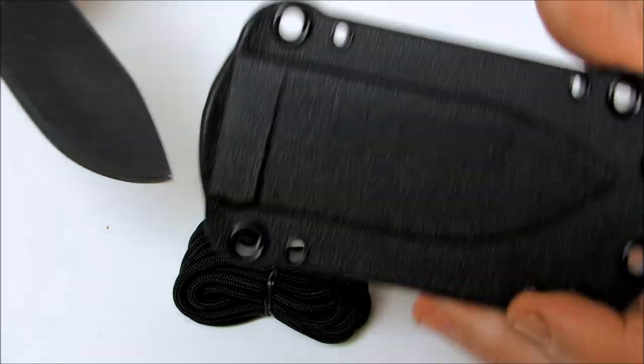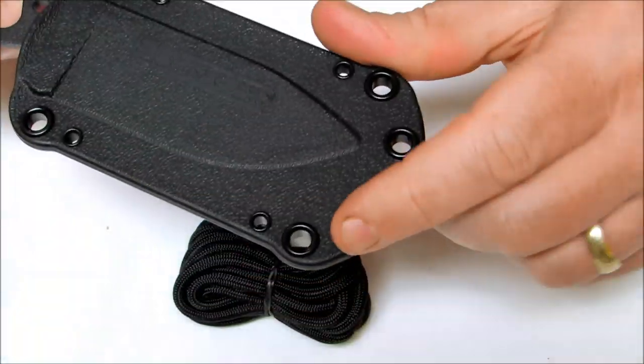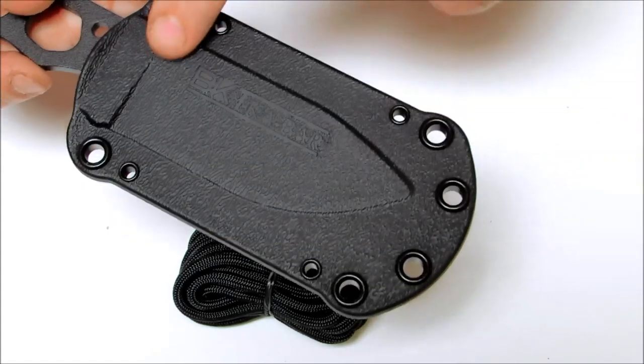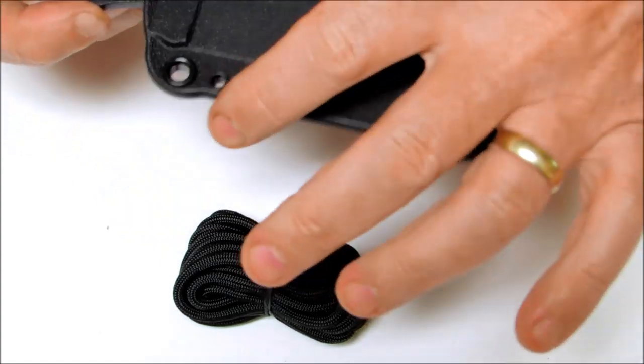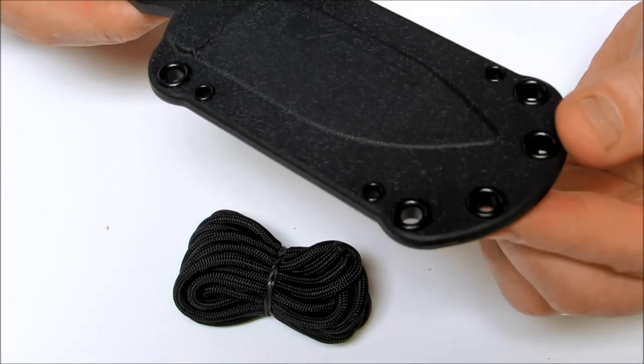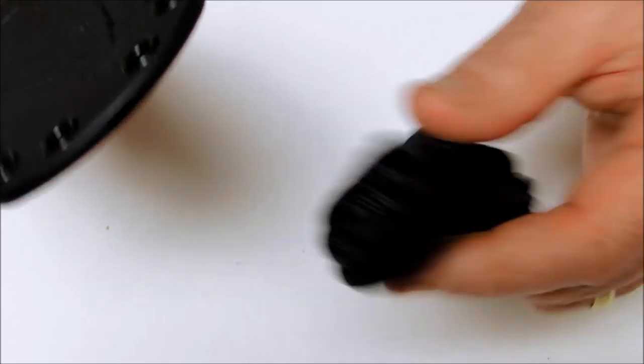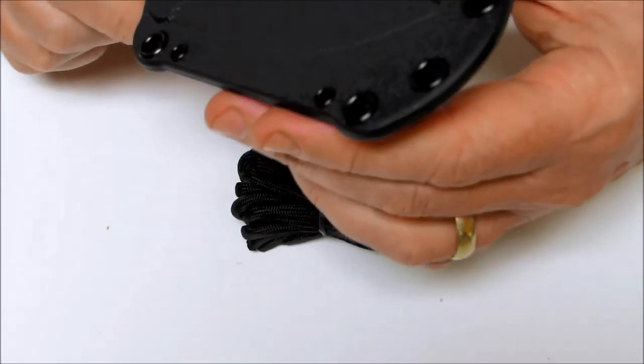The sheath is a polymer sheath and the knife fits in there very nicely. You have several eyelets on the sheath — you can wrap your supply of paracord around it, lash it onto your backpack straps, wear it around the neck, and it comes with 550 cord for wearing it around the neck.